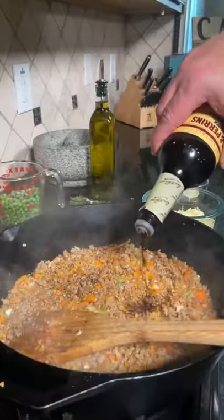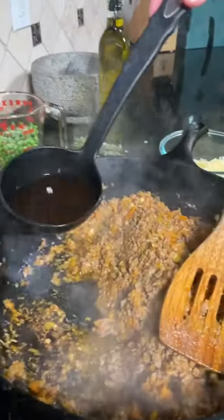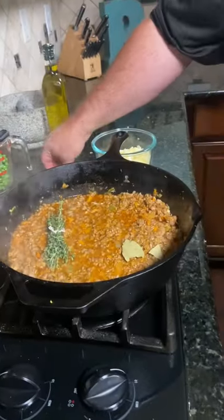Add veggies, tomato paste, Worcestershire sauce, butter and flour, and beef broth. Add thyme and bay leaves, and finally peas.